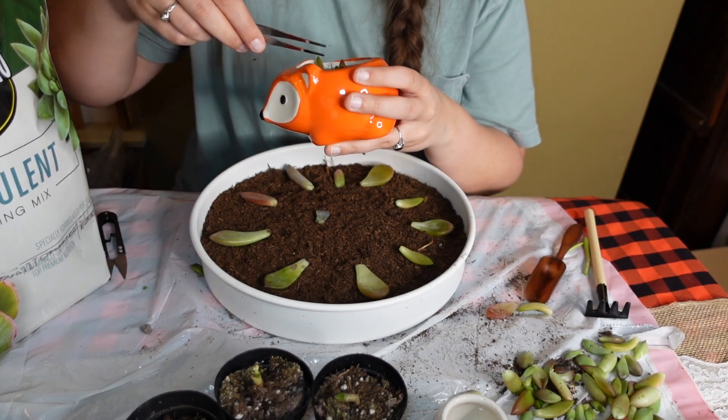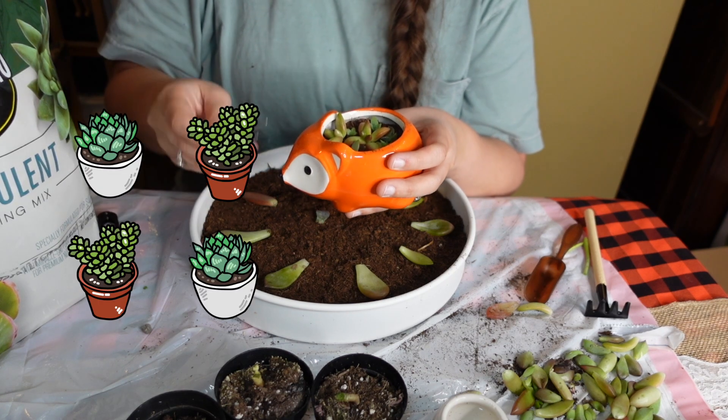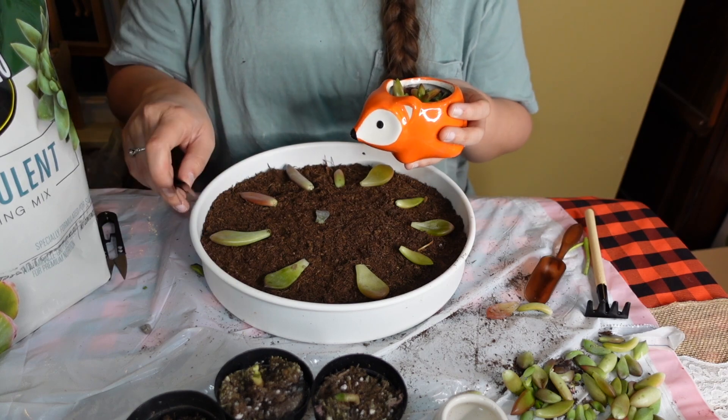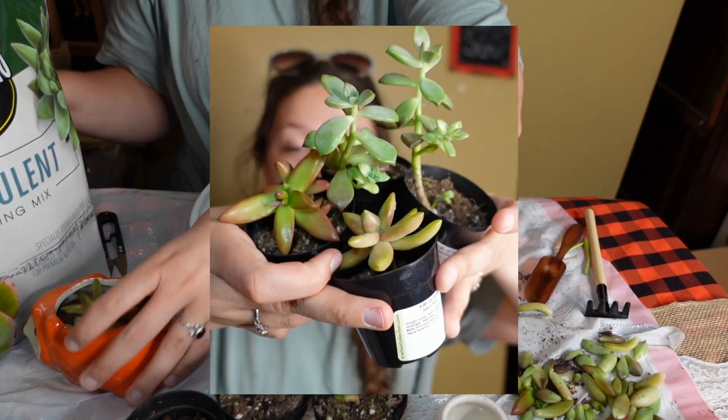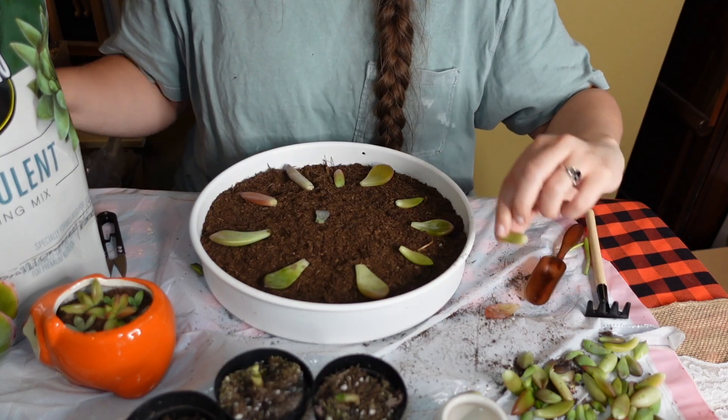And then these will grow, and eventually those leaves will fall off and we'll propagate those again. This is how you turn four plants into like 200 plants. So I started with four succulents for this project and we're going to end up with a ton of succulents. Really excited.